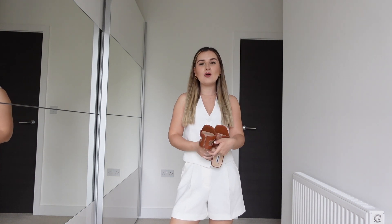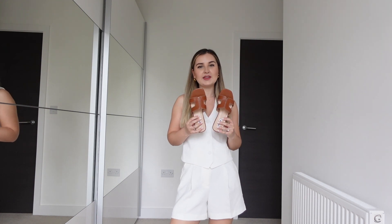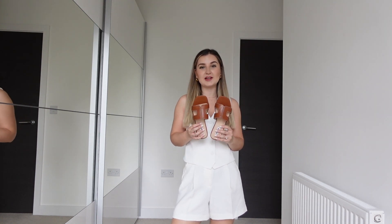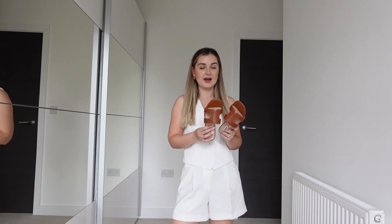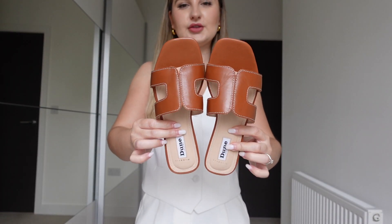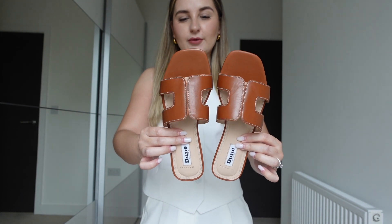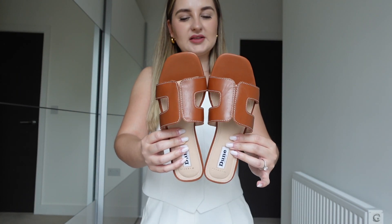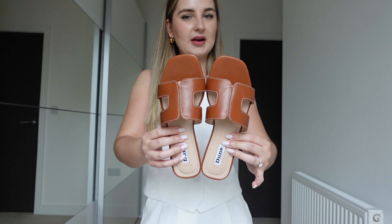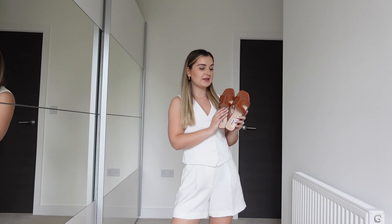In today's video I want to share with you how I would style these brown slides. These are the ones I have, but you can use this video as inspiration for any brown slides. These ones are from Dune — they're super popular and meant to be a dupe of the Hermès Oran sandals. I purchased them from Simply Be, which I'd never bought from before, and when they arrived they were wide fit, which are a tiny bit too big for me, so I'm going to send them back.